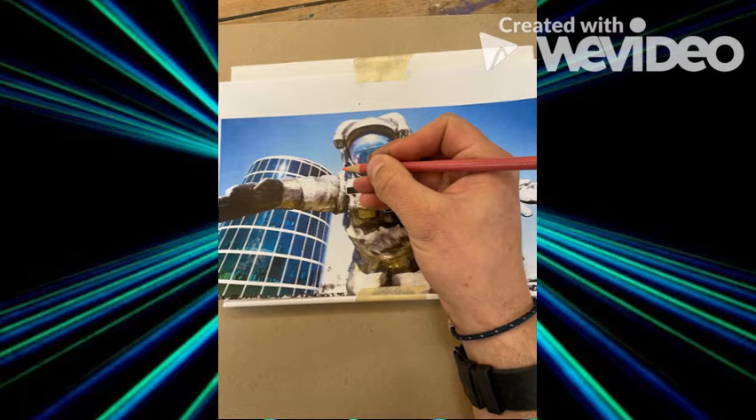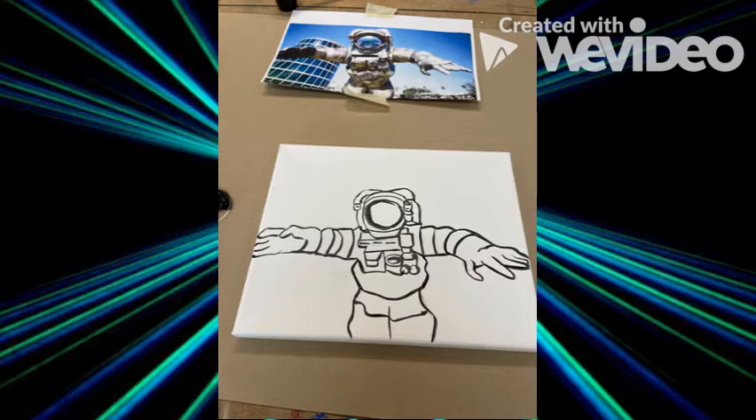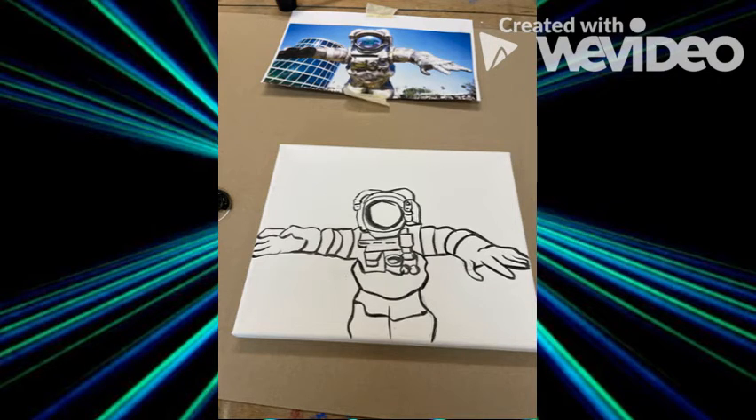Using a colored pencil so I can see everywhere I trace, I trace all the important details that are part of my printout onto the canvas. After all of my important details are traced with a colored pencil, I then lift my printout off my canvas, take my black paint, and outline all my pencil lines. I then let the black outlines dry and begin painting in layers.